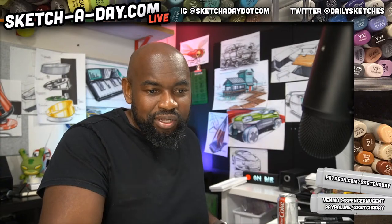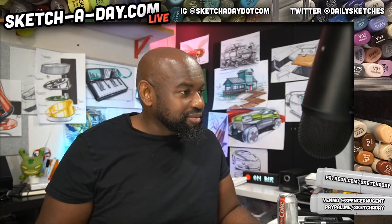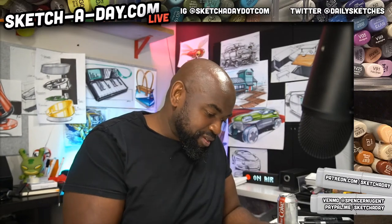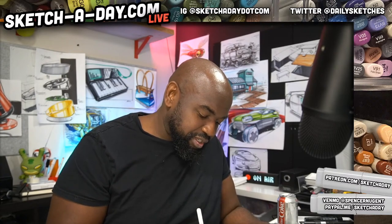Welcome, Nate Palmer, new Patreon. We also have Lori, also a new Patreon. Thank you, Latrice. What's up? Checking in, Dayana. All right, let's get started.